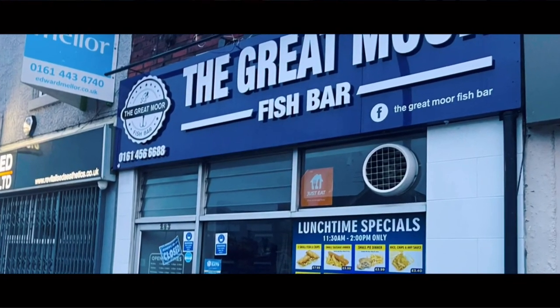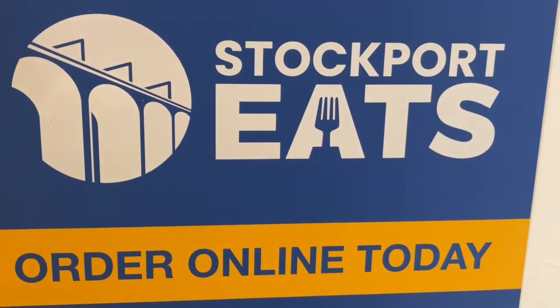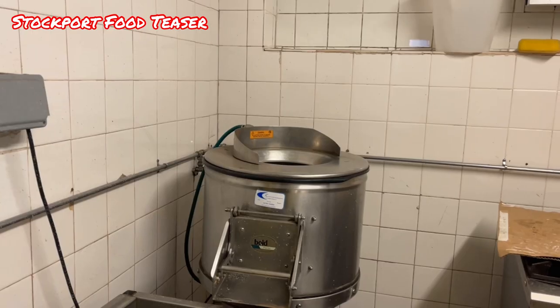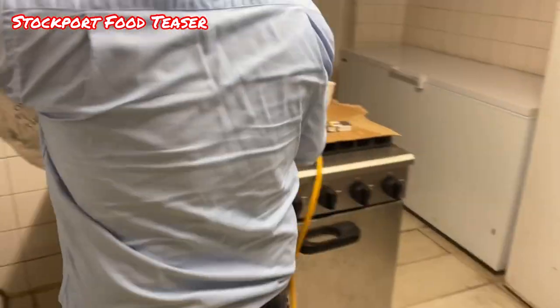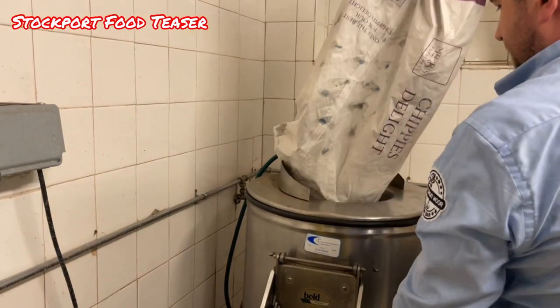Hello everybody. Today we're at the Great Moor Fish Bar. And Julian, the owner, is going to make us some salt and pepper fish and chips. Let's see how it's done from start to finish.